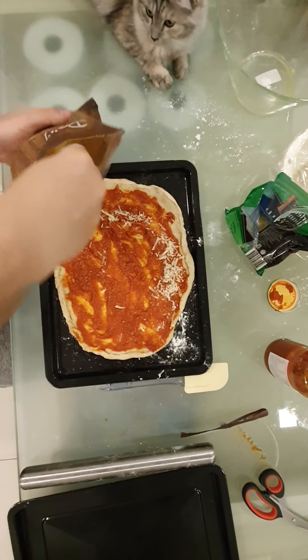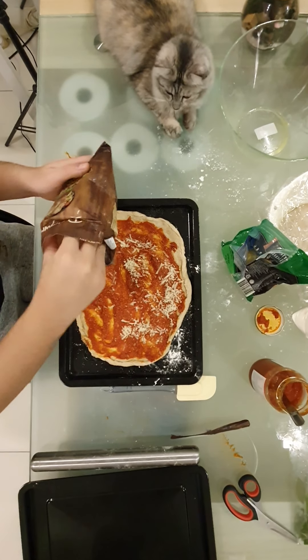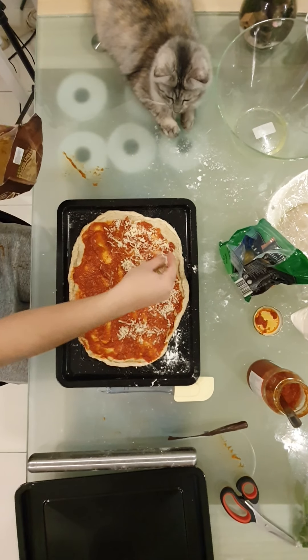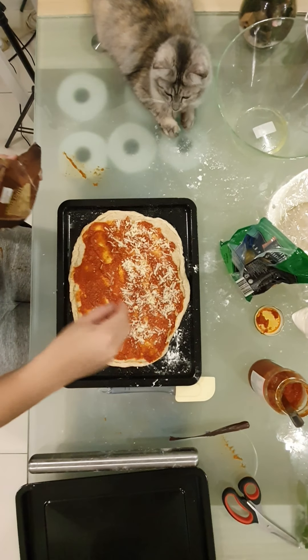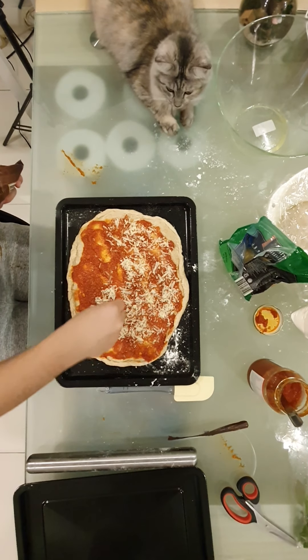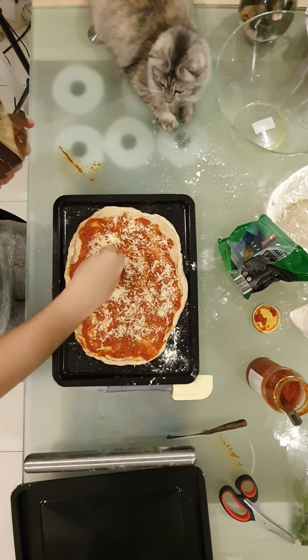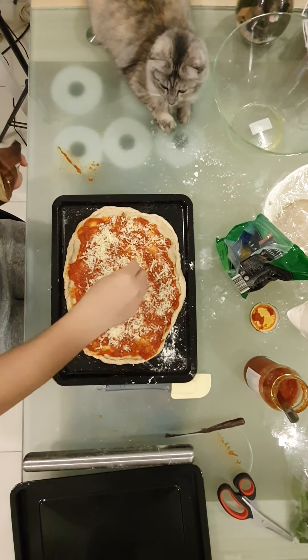Wow. I'm going to get this off now. Let me get this off again, and also here. Edges — always remember the edges. That's how most of the cheese goes too.